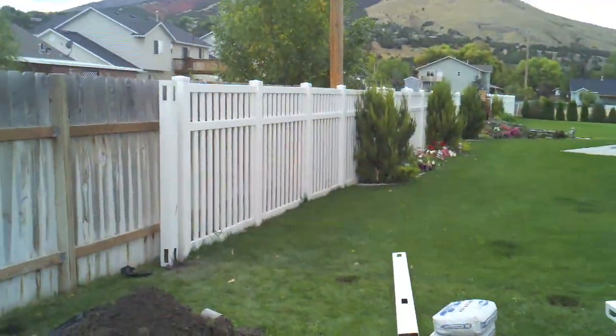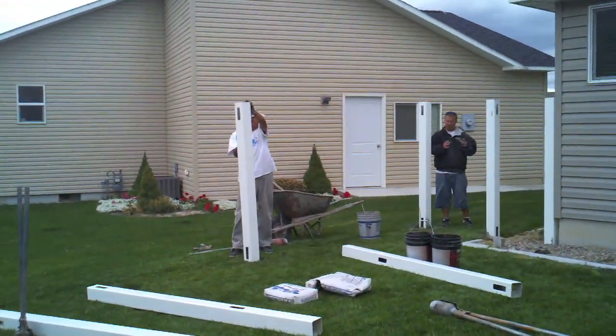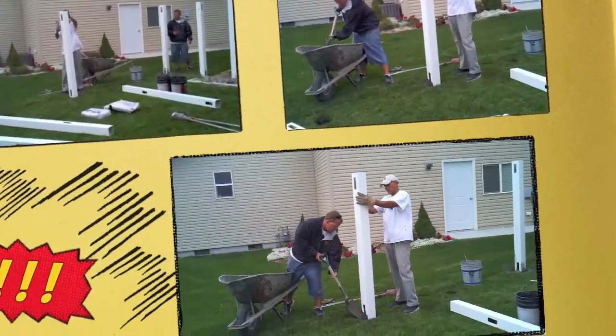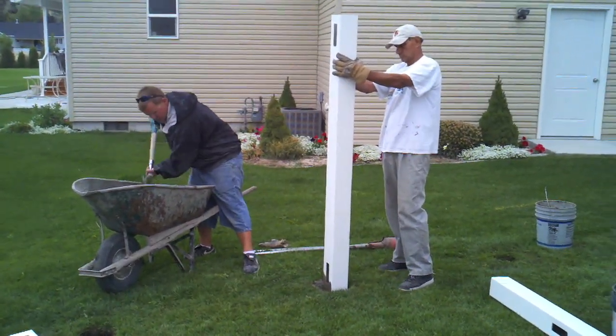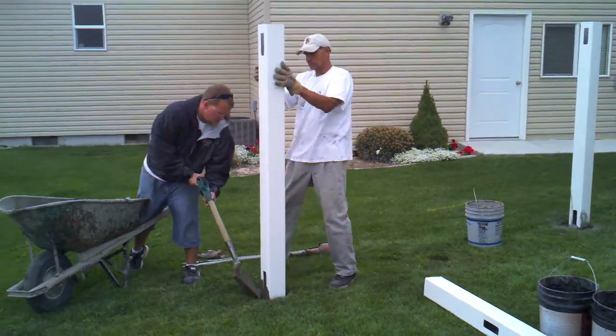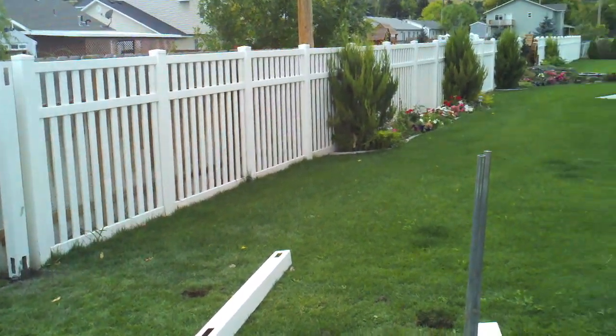After you have finished digging the holes, look at the ground. Not all yards are level, so you need to make sure the fence will flow with the ground. Find the high spots and set a post in the ground keeping the bottom rail 1 to 2 inches off the ground. You can use a string or just sight by eye.